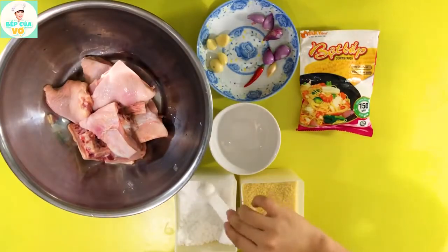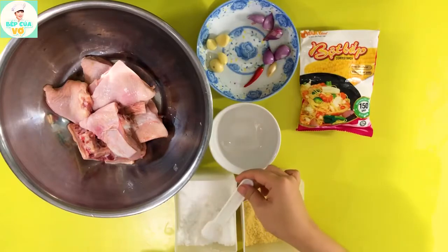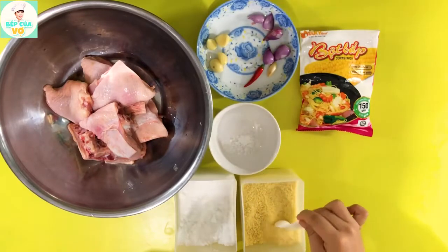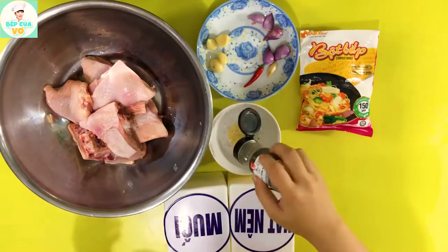Bây giờ thì mình sẽ ướp vô đây khoảng 1 phần 3 muỗng cà phê muối, 1 muỗng cà phê hạt nêm, và tiêu.